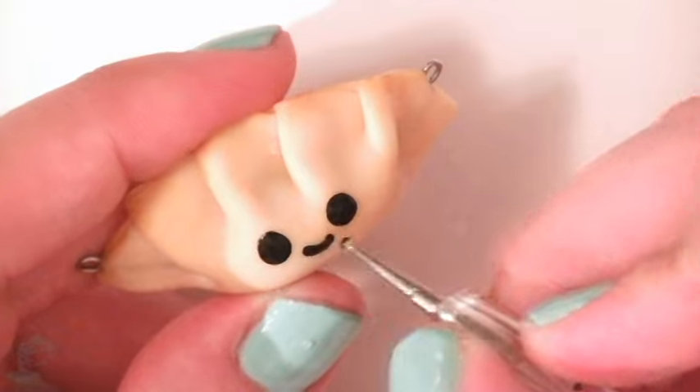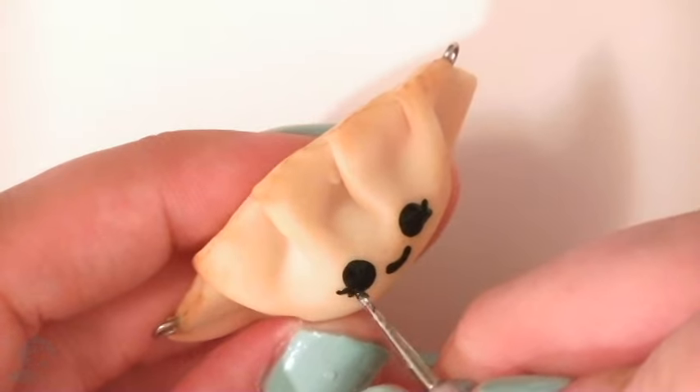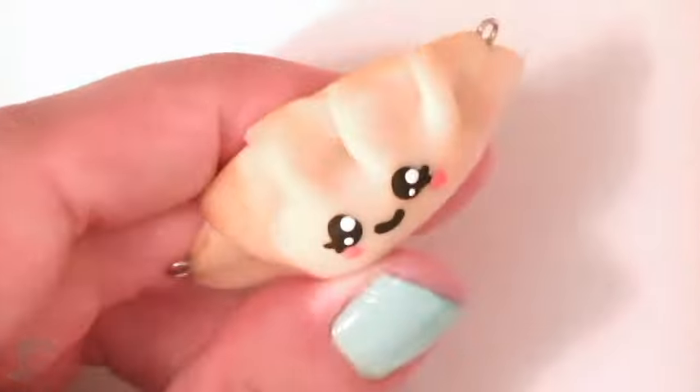Use your dotting tools to paint on the eyes, mouth, and eyelashes. Then add cute pink cheeks. Finally, paint some smaller white dots in the eyes.